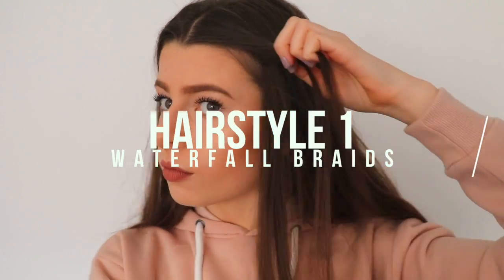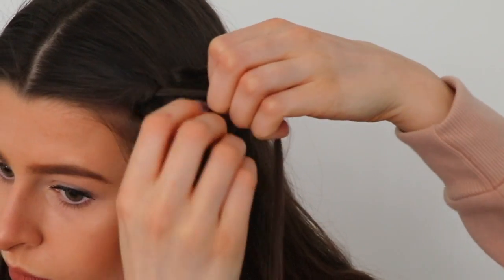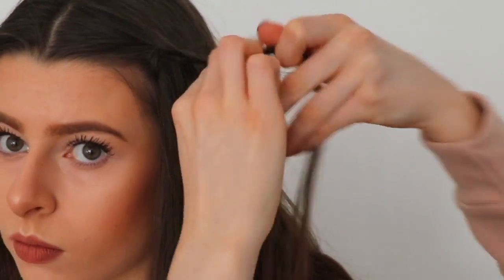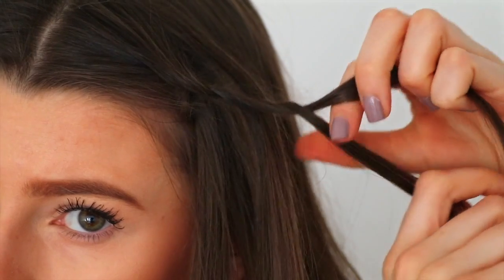For the first hairstyle I'm doing a waterfall braid. You basically get two pieces of hair, twist them together, and then add in a really little piece of hair from the top of your head, putting it over that first section and then under the second section. Once you've done that, drop it and twist the hair again a few times. I'm basically just repeating that all the way through my hair.